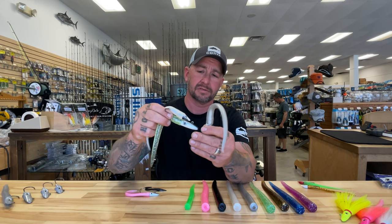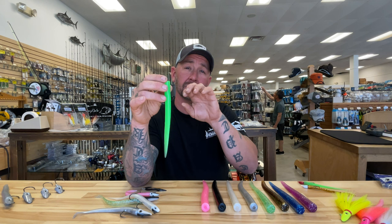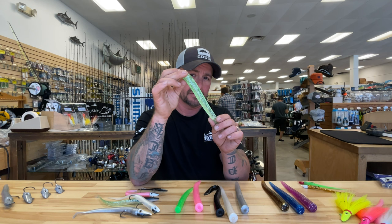They come in six different colors. You can get them in green glow, which has phosphorus in it and gets a really nice ambient glow — it looks very natural like a squid. You also have pink fluorescent, black pearl, white pearl, silver metallic, olive metallic, and root beer metallic.